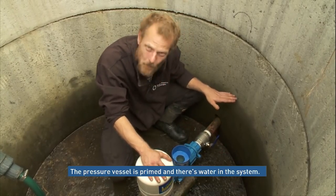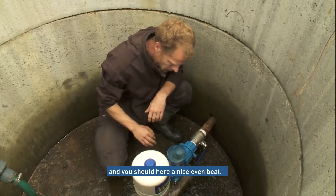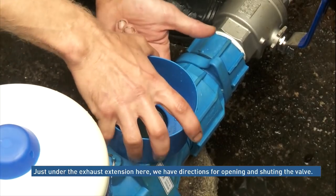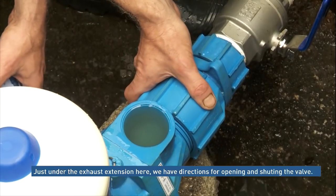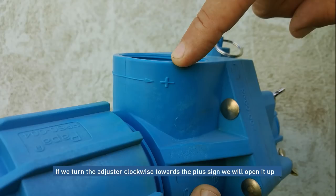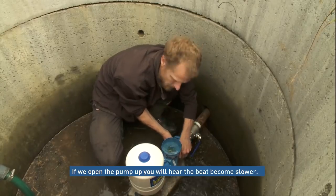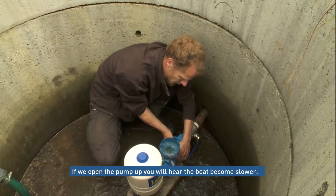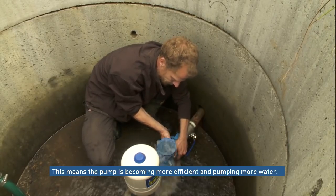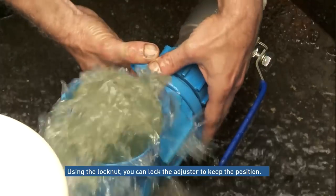Our pressure vessel is primed, we've got water in the system, and all we're going to do is open it up — and you should see it start straight away. What you should hear is a nice, even beat — no double beating, no misfiring. Just underneath the exhaust extension there are directions for the opening and adjustment. If we turn it clockwise, we'll open up the valve towards the plus sign to fully open; minus, obviously, to the close sign. If we now open it up, you will hear the beat deepen and become slower — essentially we're becoming slightly more efficient and pumping more water. We can lock this off using the ring to keep our position.